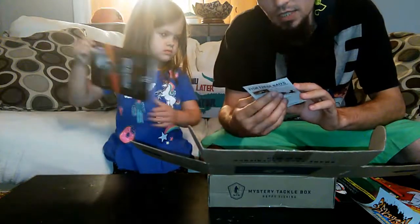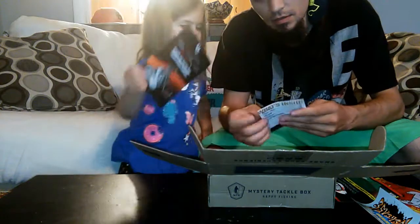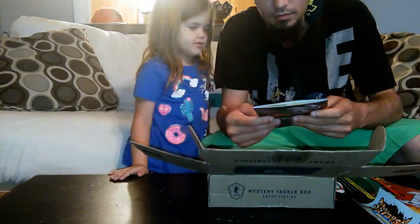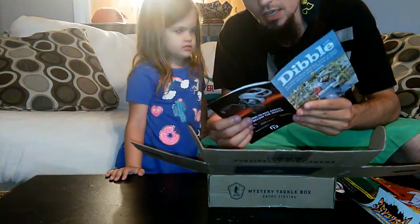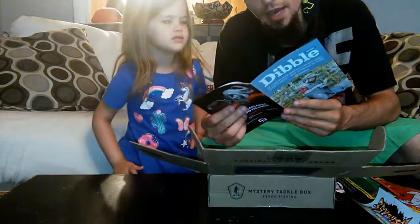What's inside this box — gives you a list of everything inside. How to use them, some videos and stuff. Dibbles Digest — it tells you all about different stuff. Top 10 lakes for chasing turkey bass.